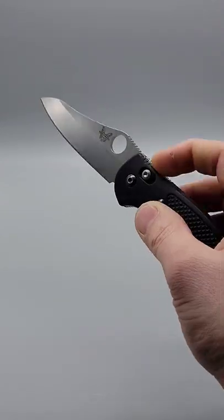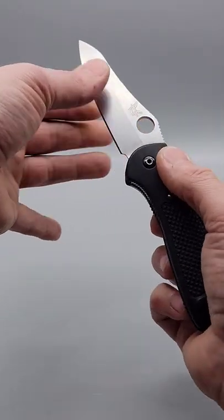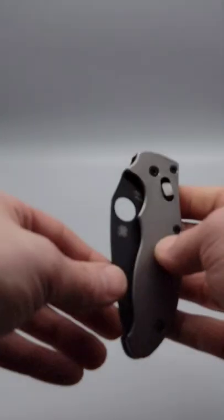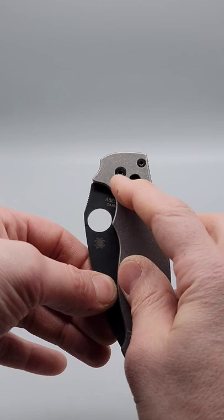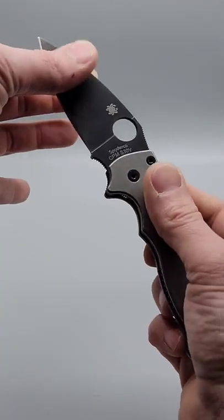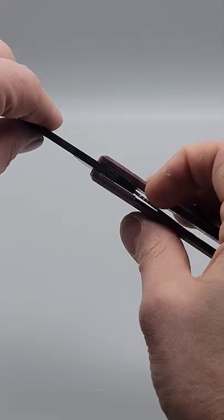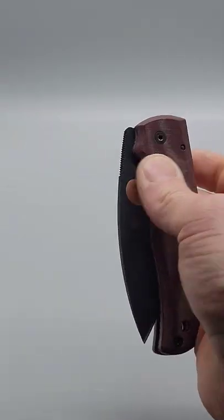Then the axis lock, which is a bar that goes behind the blade — you just pull it down and it will unlock. Then the ball lock, which is similar to the axis lock except it uses a steel ball instead of a bar, and you just pull it down and it unlocks. Then we have the compression lock, which you just press this liner over to disengage and it unlocks.